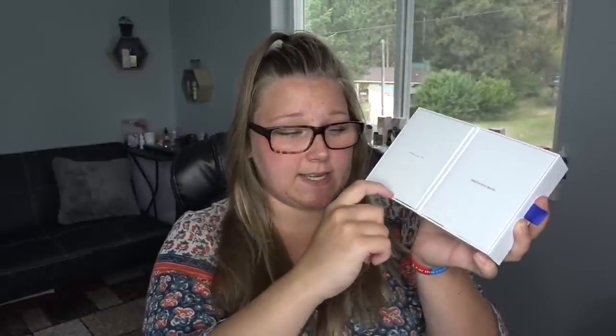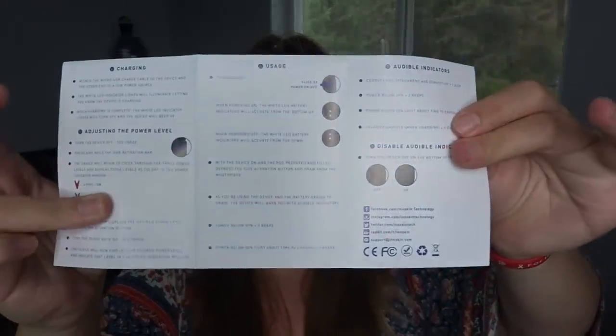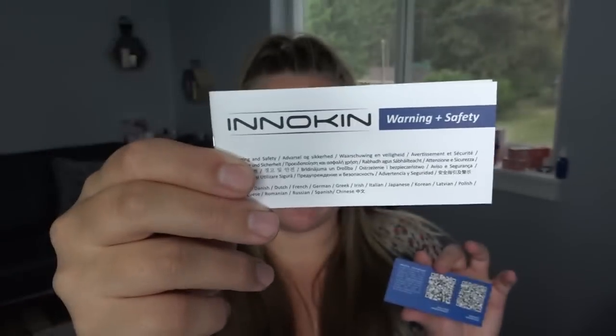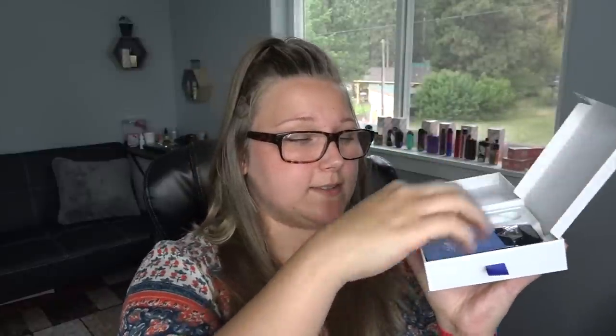You just slide this out and open it up. On one side is the device, on the other side are the accessories. Inside the box we have a little overview package, an extra coil and O-ring, a micro USB to USB cable, and a little envelope full of paperwork including the full warnings and safety booklet, the warranty card with scan codes on the back, and a battery care guide.